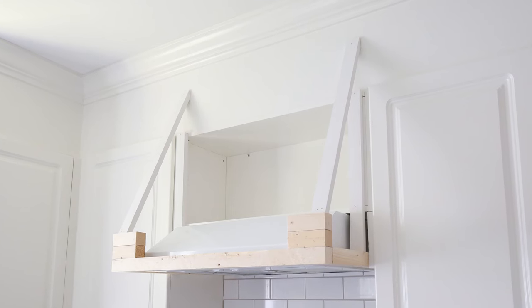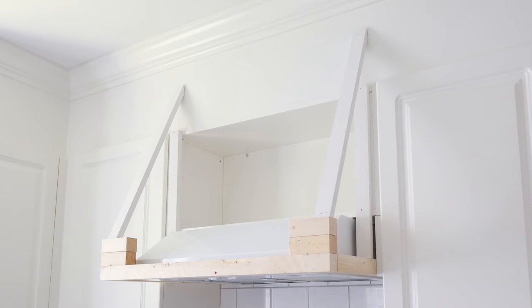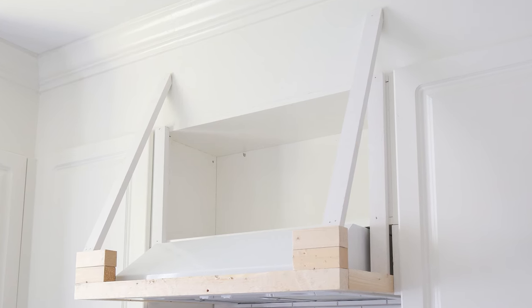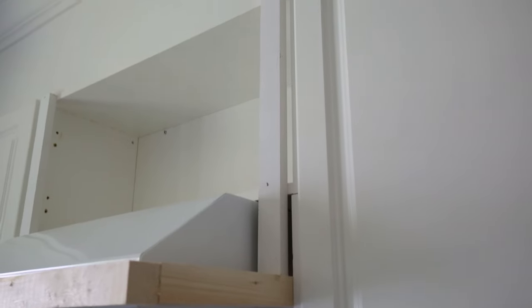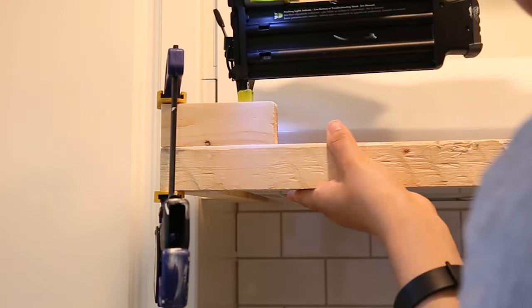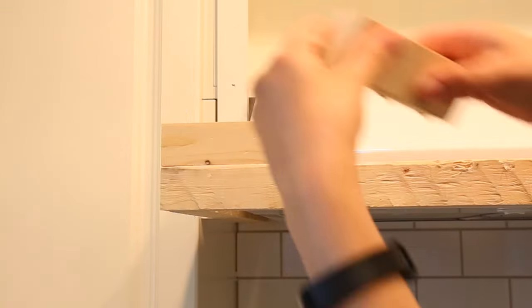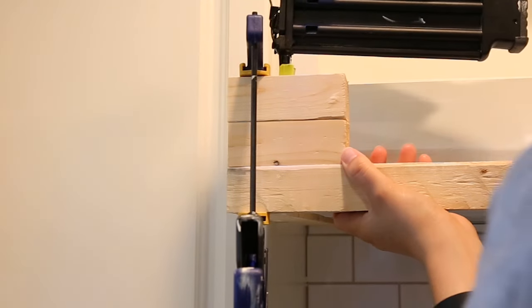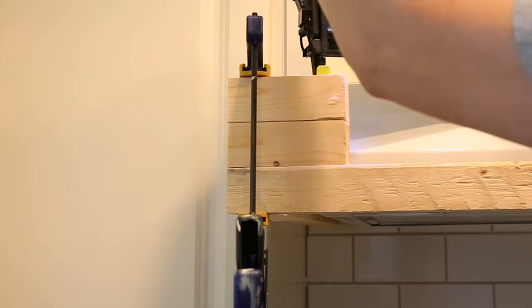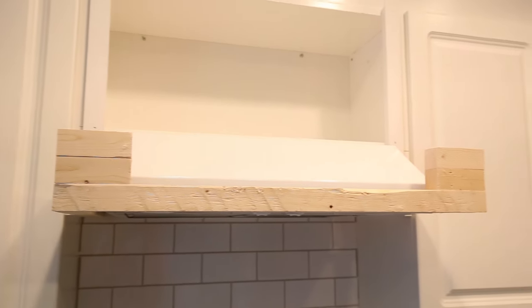Step four is to add the angle frame support boards to the range hood frame. This is the most complicated step of this project. First we added 1x2s that were a quarter inch in from the side trim pieces. Next I added two 2x2s stacked on top of each other with two inch brad nails on each side of the frame. I did this so that my 1x16 board could be installed at the correct height and to provide support for the side angle framing boards.